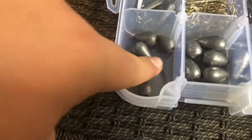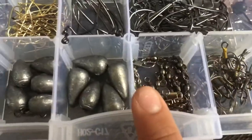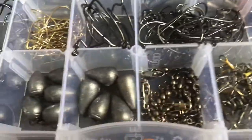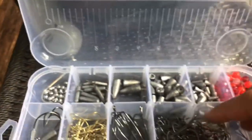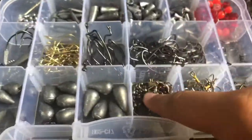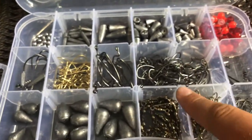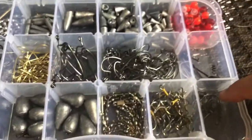Then we have a row of catfish weights — small, medium, and large. And in our next little slot, some swivels. Swivels are really useful — say you're throwing weedless with no weight and you have a swivel tied on. You can pop your hook off and still have the swivel tied to your line, so you can just hook on a frog or something and keep fishing. Really cool.